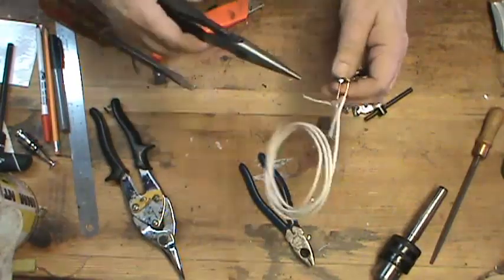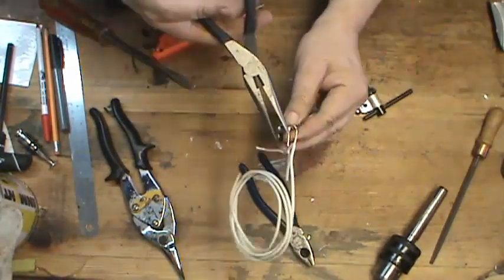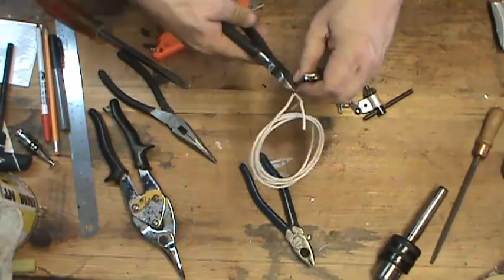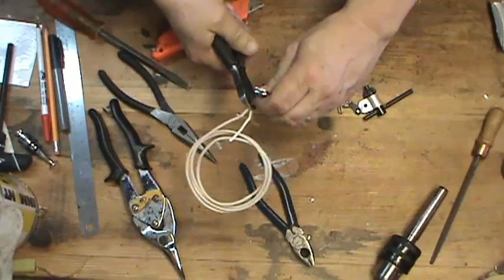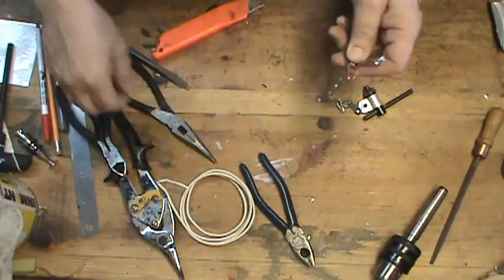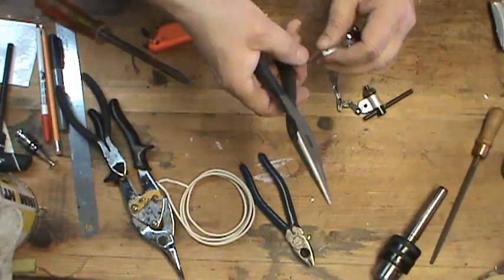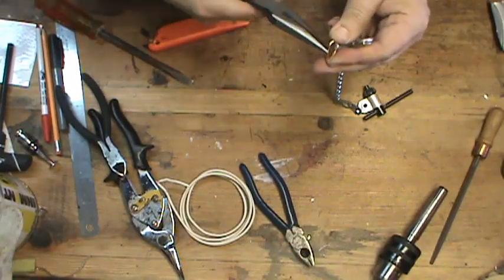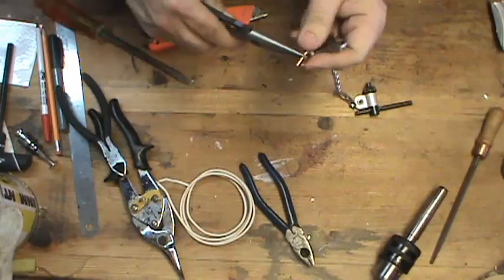Then using my needle nose pliers, I'm going to go ahead and take the diagonal cutters and cut this off. I want to make a little jump ring that crosses the other one so it doesn't come off very easily.